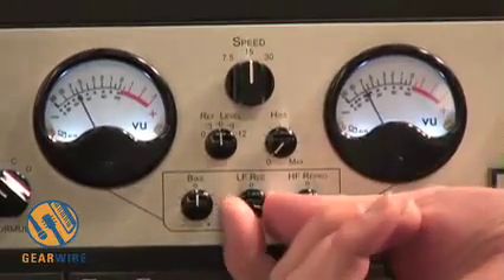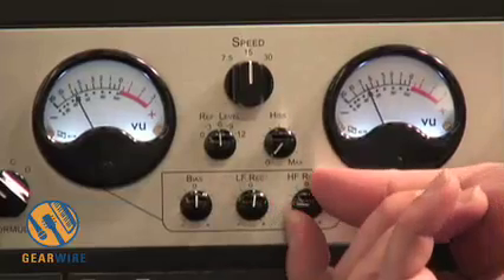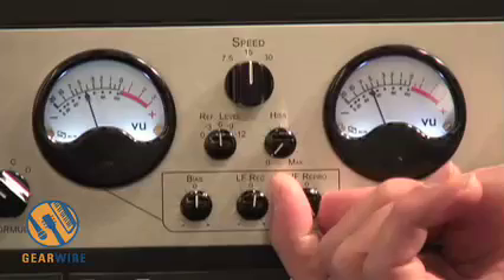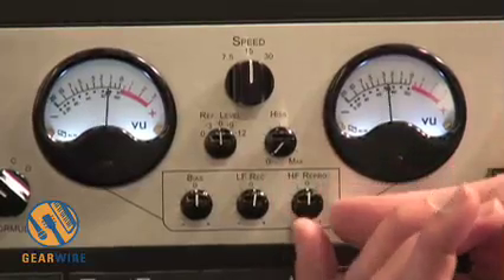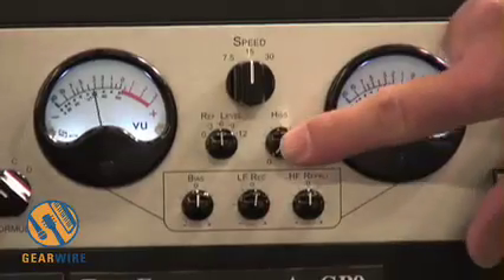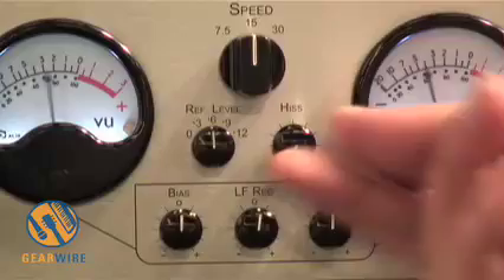There's low frequency record EQ, which you can adjust the low frequency going into the tape simulation. There's a high frequency reproduce EQ which you can adjust. There's also hiss — you can actually add hiss if you want that effect, or leave it at zero if you don't.